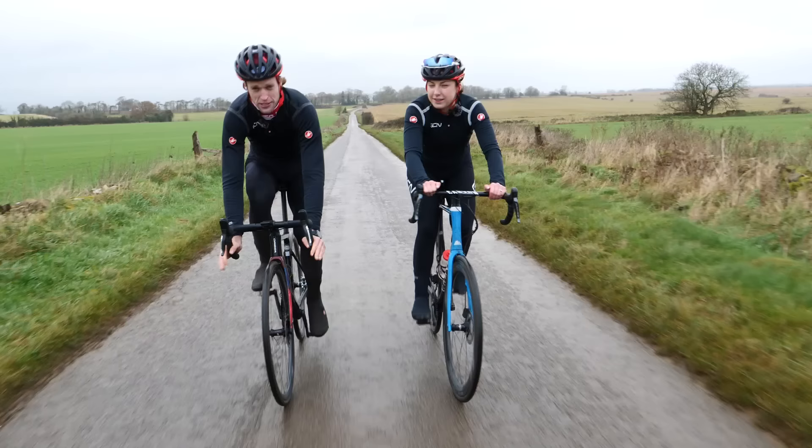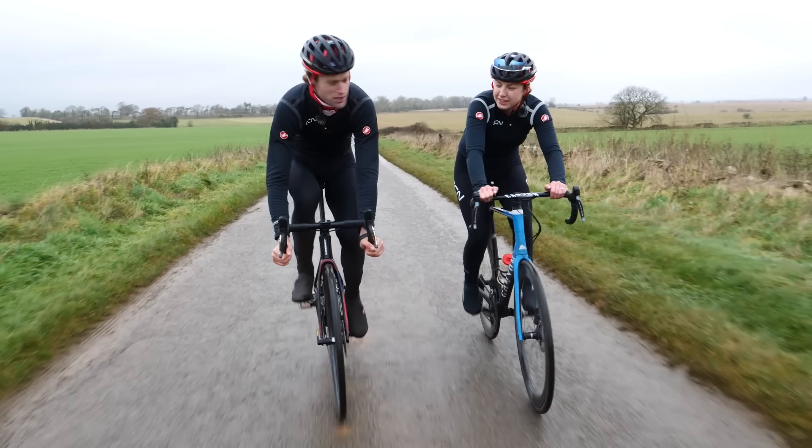Those are some clues that you might be riding the wrong size bike. Hopefully you watched this video before you actually buy the bike, and hopefully we've given you some useful tips. If you did enjoy, then please give a big thumbs up.